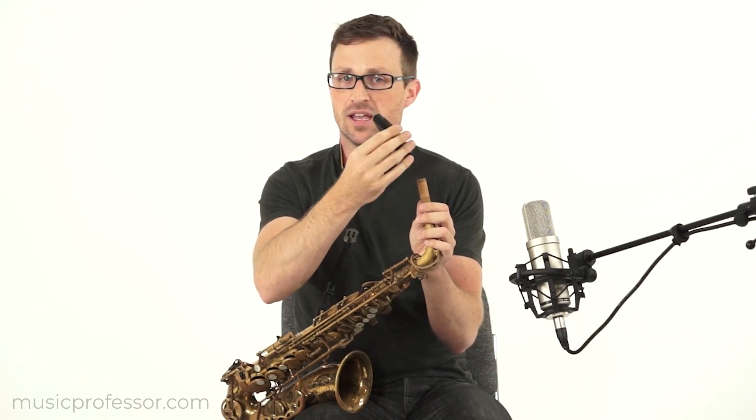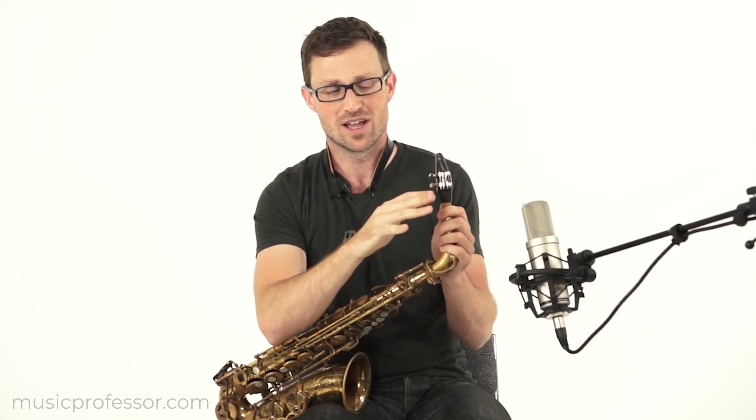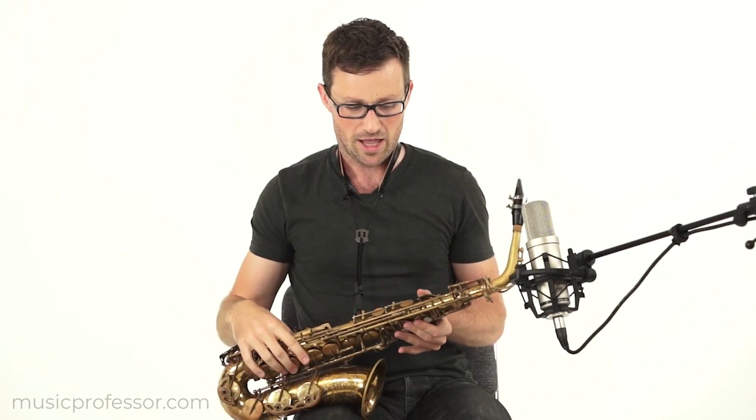Now let's put the mouthpiece on the saxophone. You already have your cork grease on the cork, so it should be nice and easy. I'm holding the mouthpiece very lightly and easing it onto the saxophone just like this. If it slips a little bit, you can loosen it, reposition it, holding the reed carefully, and retighten it to get it right into place. You never want to force the mouthpiece onto the neck of the saxophone or push it down with your hand. If it's too difficult, make sure you have enough cork grease — take the mouthpiece off and apply more. Now the saxophone is assembled and we are ready to start working on breathing and playing.